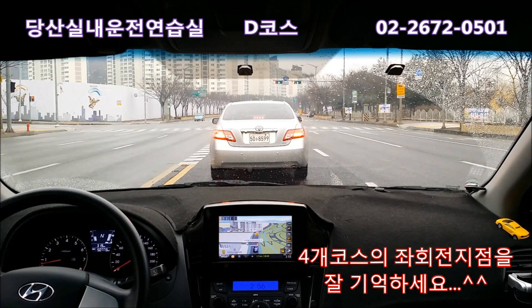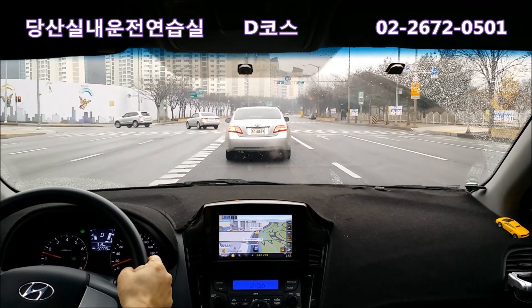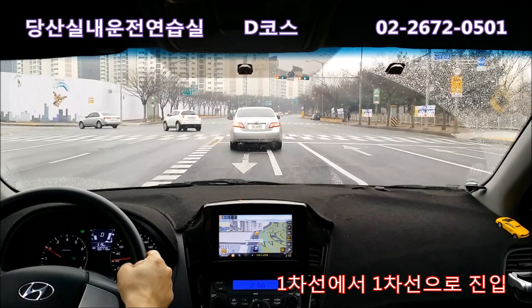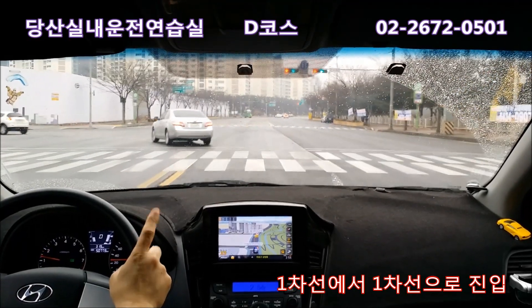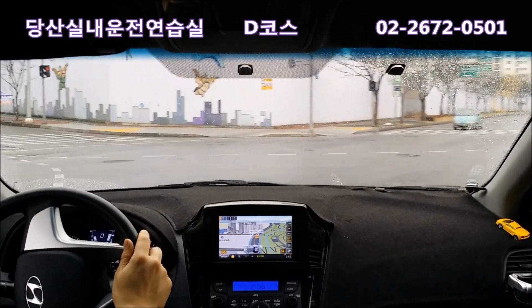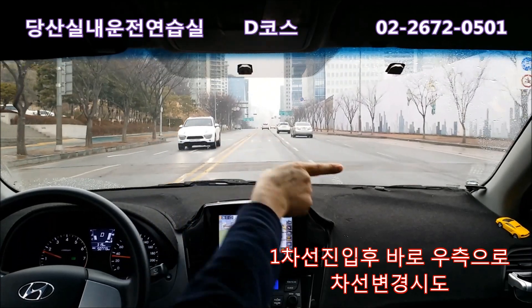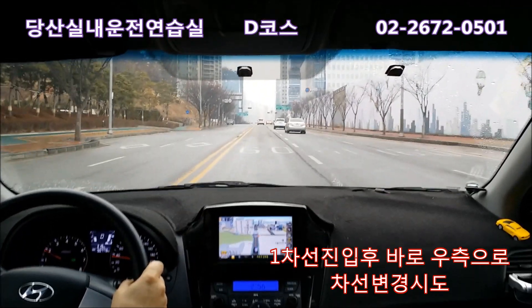좌회전 신호가 나왔으면 엔단 놓고, 신호 진입하기 전에 한번 더 보고 갑니다. 좌회전해서 1차선에서 1차선으로 들어갈 겁니다. 조금씩 틀면서 1차선으로 들어가고, 이 공사 구간을 끼고 우회전을 할 거니까 우측 깜빡이 켜세요.